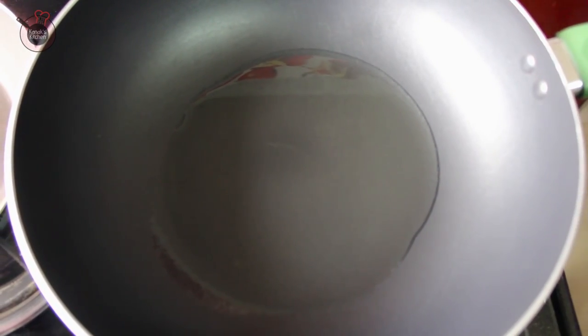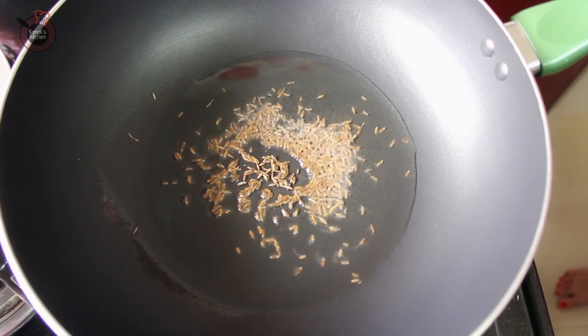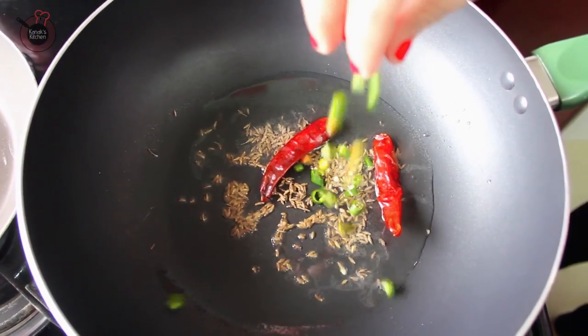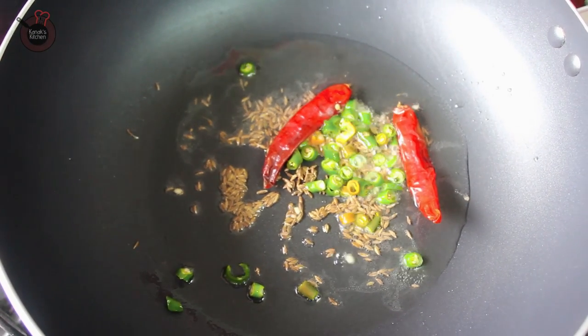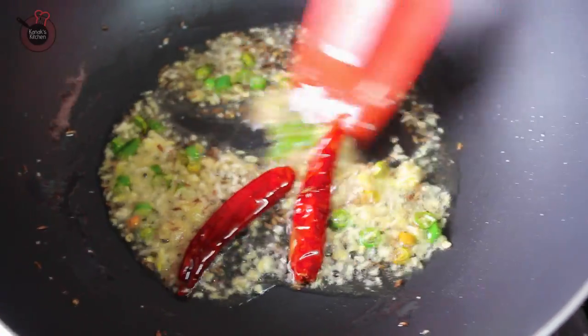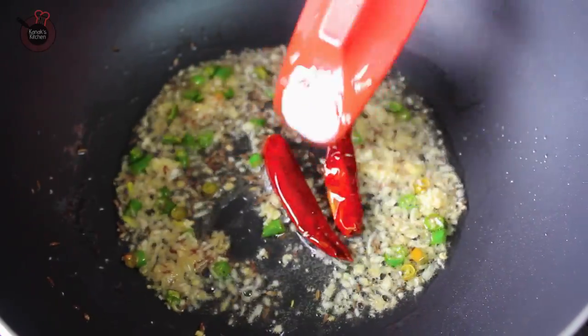Next, heat oil in a wok and add the remaining cumin seeds. When they start to splutter, also add in the remaining 2 dry Kashmiri red chillies, along with the green chillies and the crushed ginger garlic. Sauté it for a while until the rawness of the ginger and garlic goes away.